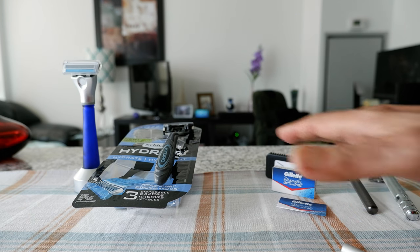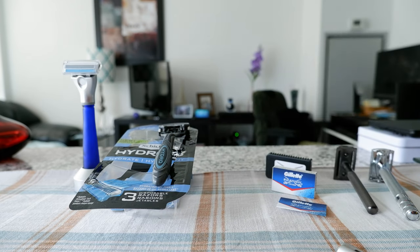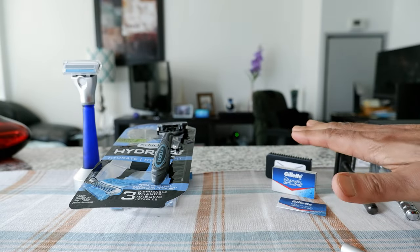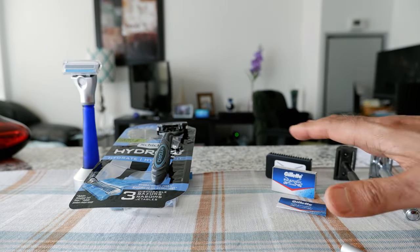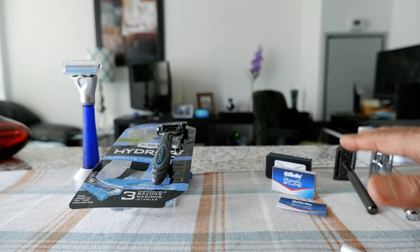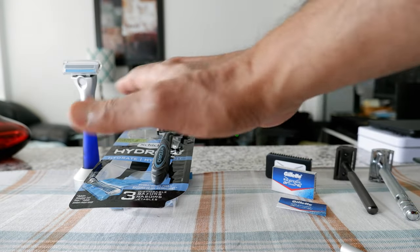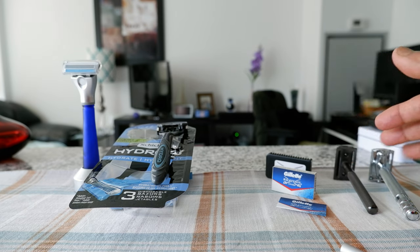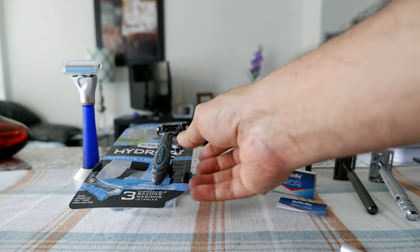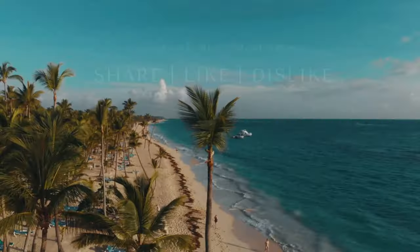Manufacturers want you to keep buying cartridge razors because it's far more profitable for them — they'd rather you pay 250 to 500 dollars a year instead of 10 to 20 dollars. If you want to save money and do good for your financial future, double-edged razors are the way to go. Those are the main three things they don't want you to know. After watching this video, you may want to consider which razor you want to go with. Thank you for watching — more videos coming up, see you shortly.